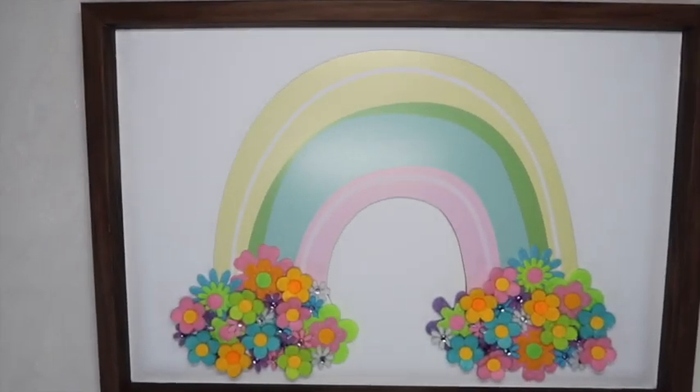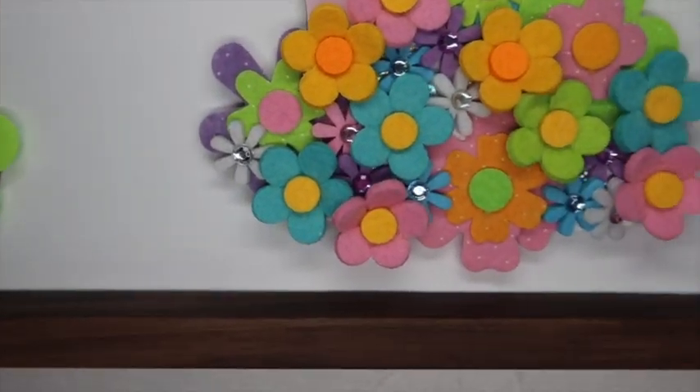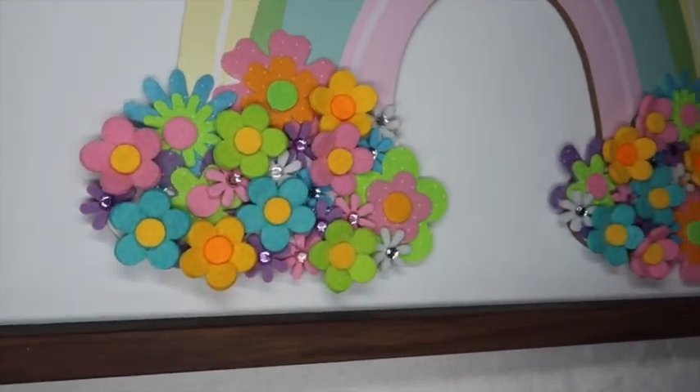It would be so cute in a little girl's room — you could cut a stencil with her name and put it across the rainbow. So many possibilities, so many different colors, you could even paint the rainbow. Cost me less than five dollars to make.